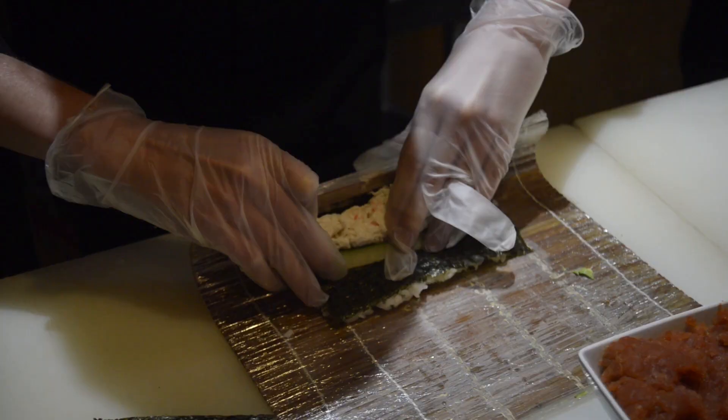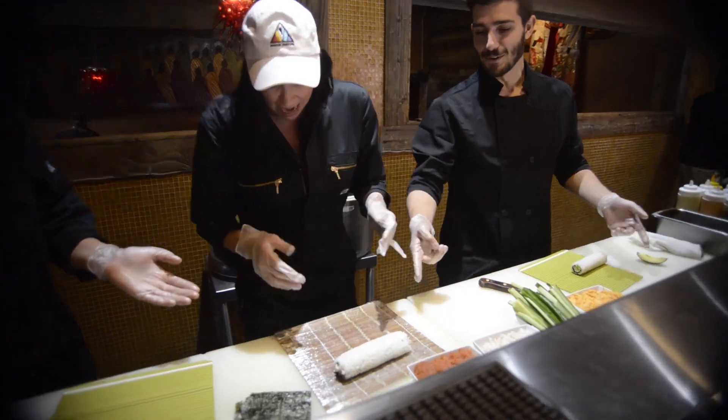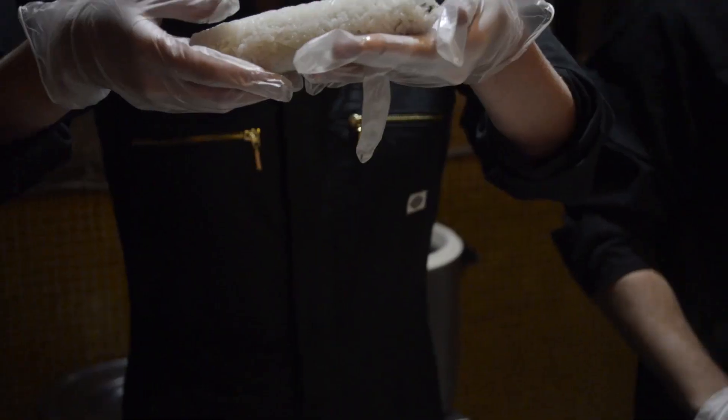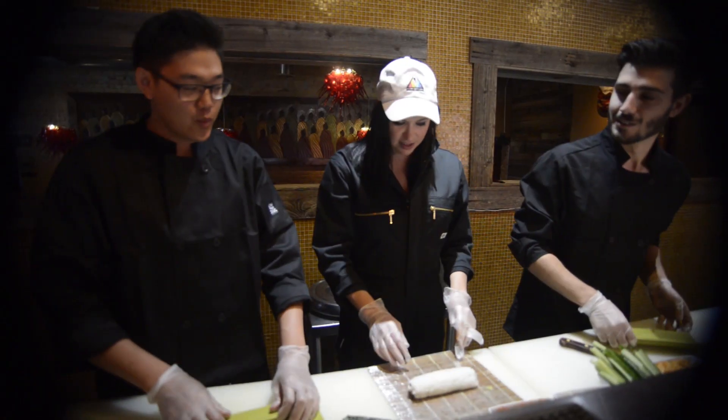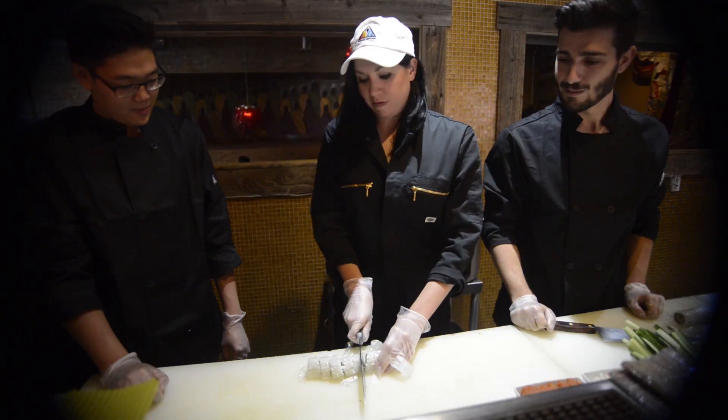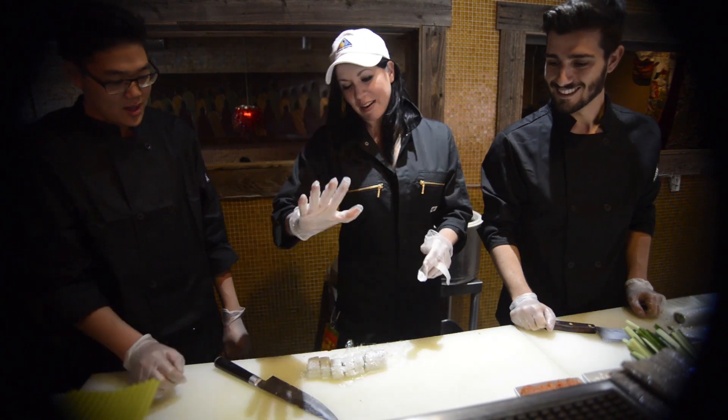Pull it over. Put the slip over, and you roll it. This is the moment of truth. Nice try. Not bad. You can still eat it. My first ever sushi roll. Look at this glove hand. Can we trust you cutting? Yes. That's my best one. Alright, I'm going to end there.